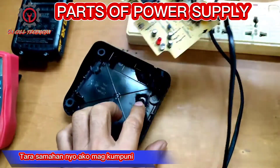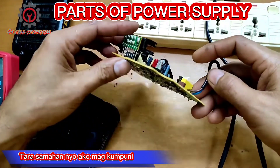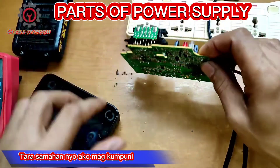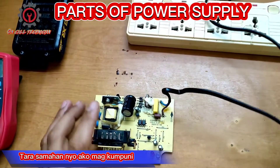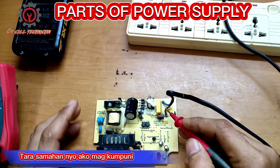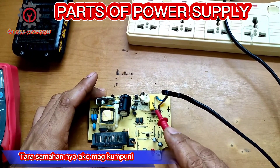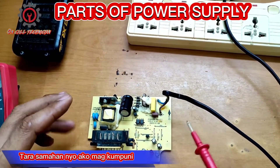This component here shows signs of sparking. By analyzing this board, this is the live and this is the neutral — therefore this is a fuse, capacitor, transformer, and a rectifier. So we have a short in here.